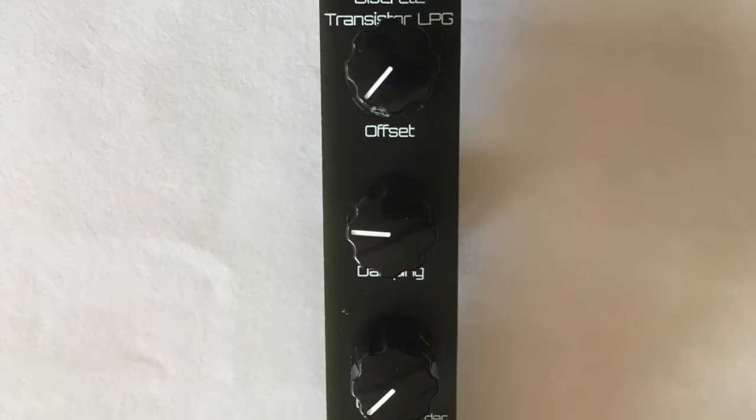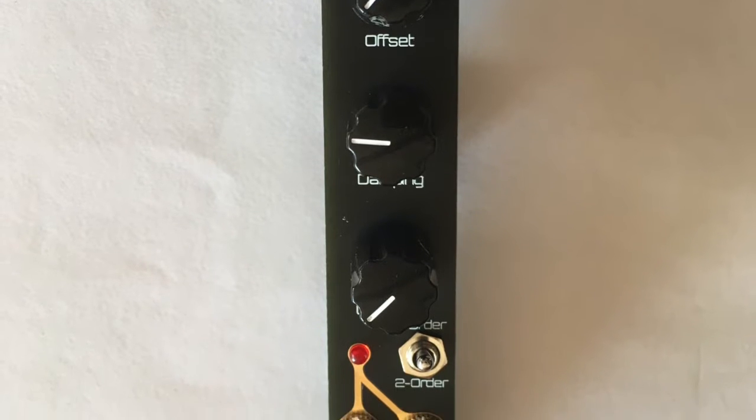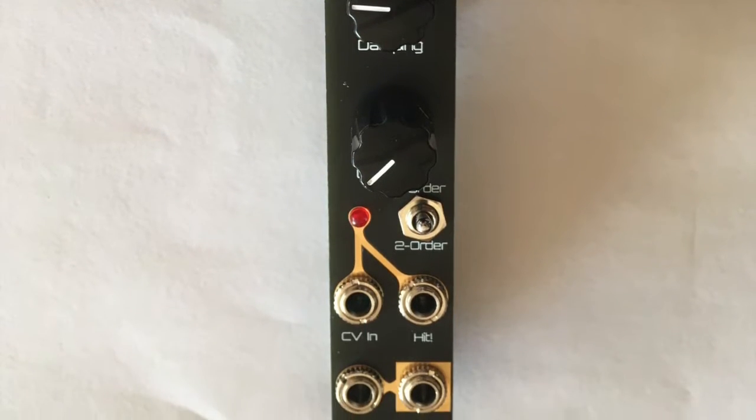Hello, this is Jack from SetonicSynth. In this video, we're going to build a Boeing Discrete Transistor Low-Pass Gate Kit for Eurorack.